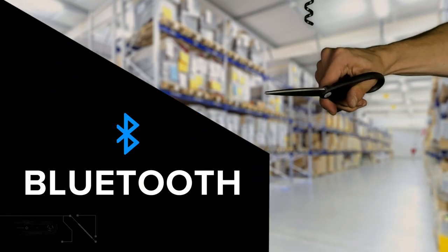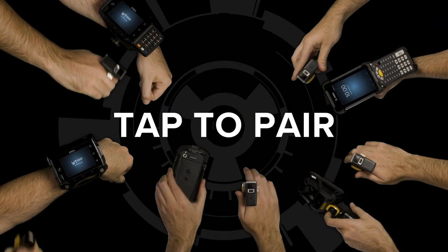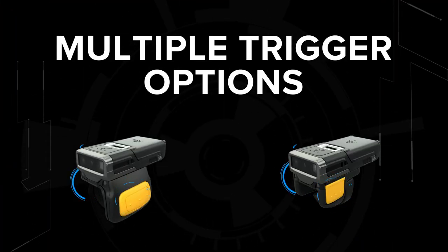Free your workforce from cables with the RS5100's long-range Bluetooth connectivity and easy tap-to-pair connection. Multiple trigger options make scanning comfortable in any industry.